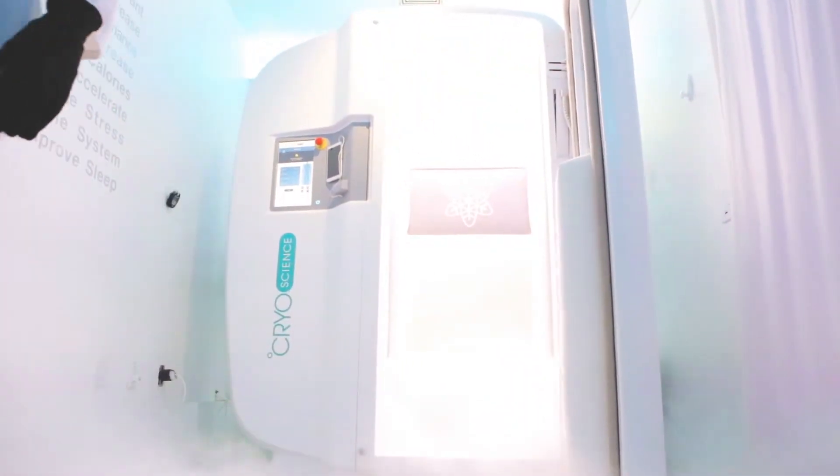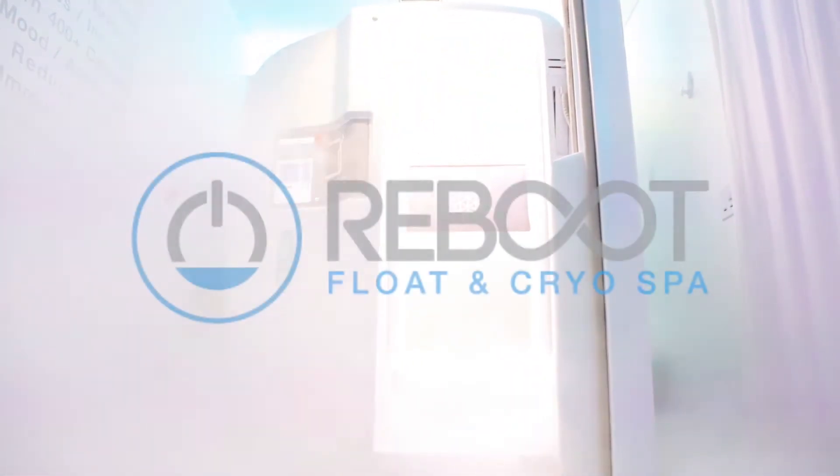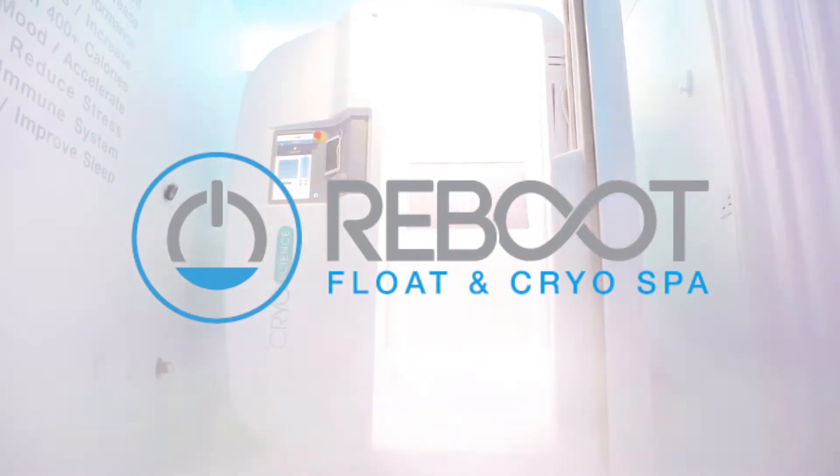Welcome to Reboot. This video will prepare and educate you for your cryotherapy session.